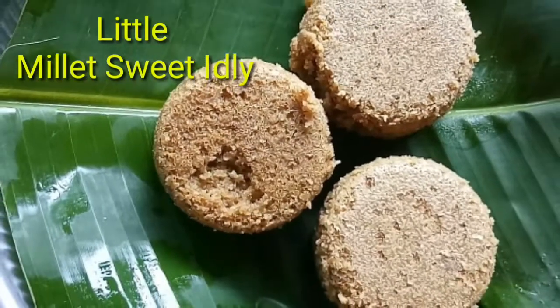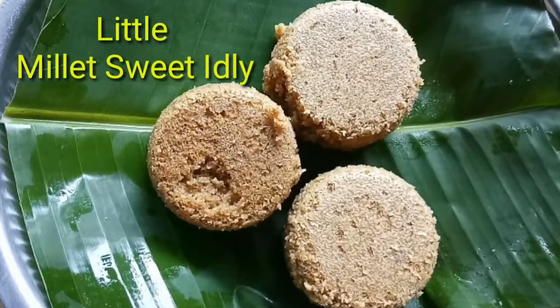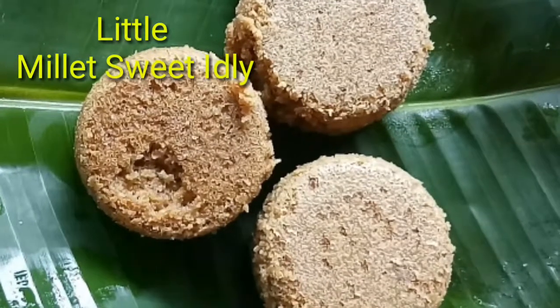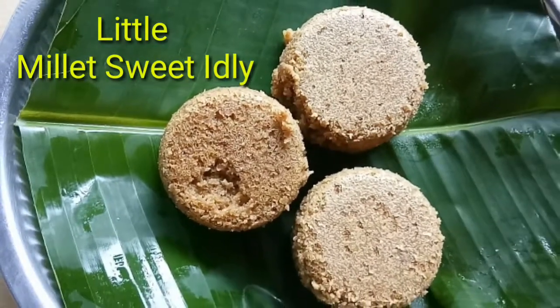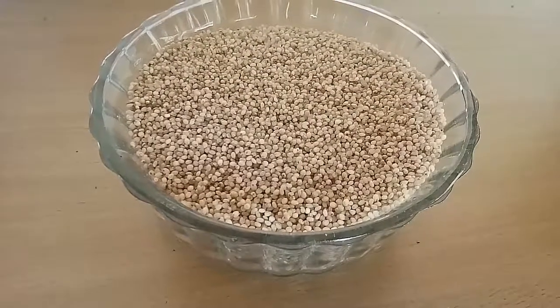This little millet sweet idli is prepared without dal, so those who have a bloating problem can use this idli without any hesitation. Saami little millet idli is good for all age groups, but specially for pregnant and lactating mothers. So celebrate this Diwali with this special sweet idli!